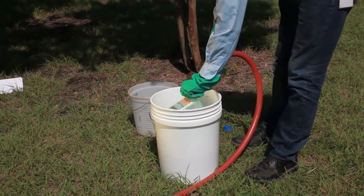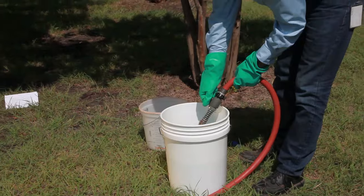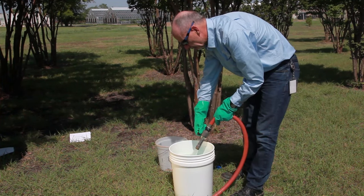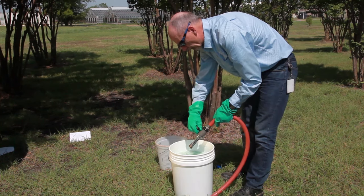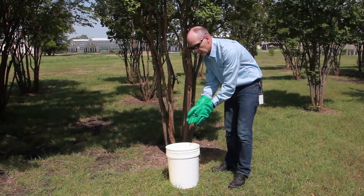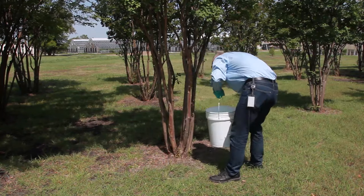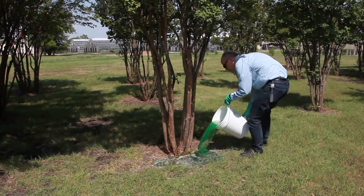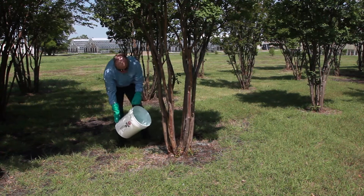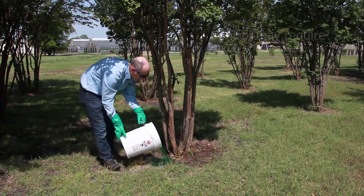You always want to rinse your insecticide measuring device into your spray water — that way you don't have to rinse it out in the sink. And never put your hose into the insecticide solution while it's filling up, as it'll contaminate the hose and could result in backflow. So we've got our 32 ounces of insecticide mixed up in about four gallons of water. All we have to do now is drench around the base of the tree. No need to go out to the drip line — crepe myrtle roots absorb nutrients and water right around the base of the tree. You might want to avoid doing this after a heavy rain, because that could limit the soil's ability to take up water. But that's all it takes to treat this tree.